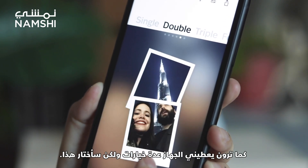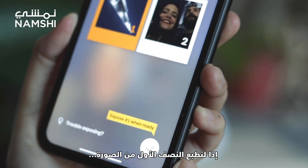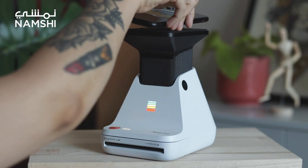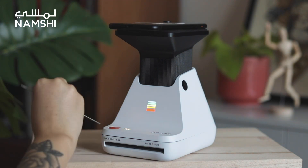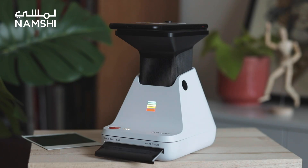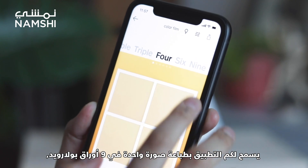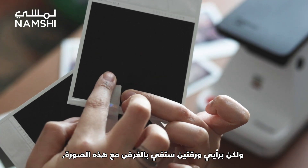As you can see it gives me many options but I will choose this one. So let's print the first half of the picture. And now the second half. The app lets you print a photo in up to nine Polaroid photosheets, but I think the tool works best with two for this photo in particular.